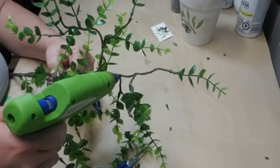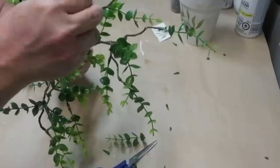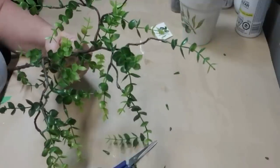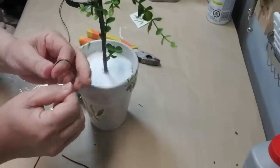Once I had filled up all the little stem pieces I then took some additional green stems and glued them on just with some hot glue. I wanted to fill it in just a little bit and make it look more full. I pushed the stem into the styrofoam and used a little bit of hot glue to make sure it stayed in place.